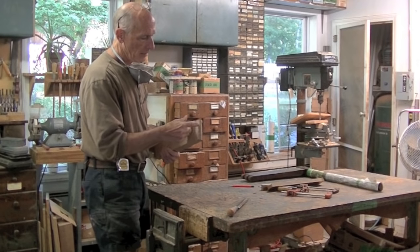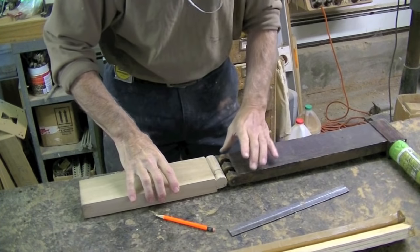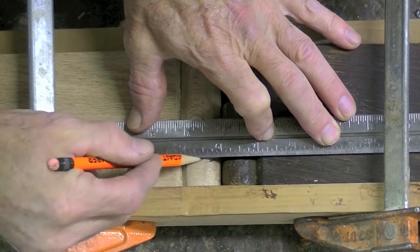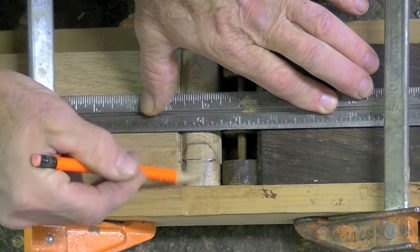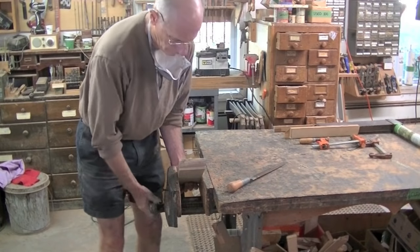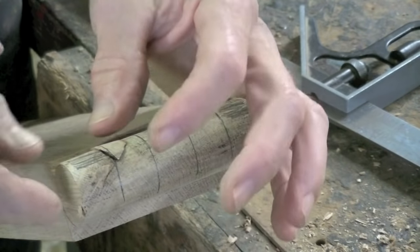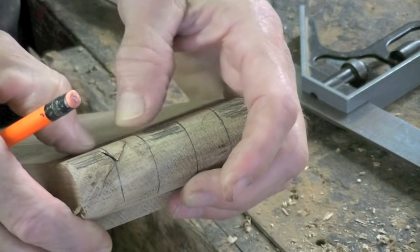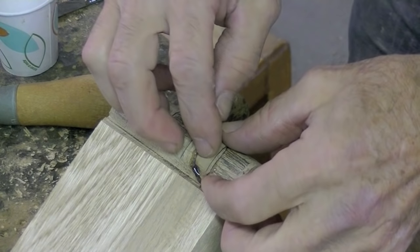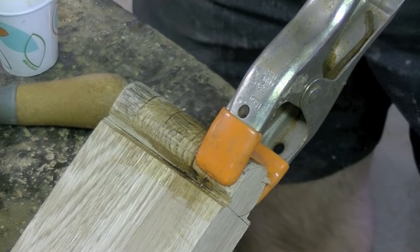Now I'm going to mark out my knuckles here — the parts I'm going to cut away. I put a piece of scrap under here to bring this up level with the new piece. I want to make sure that these are aligned. This is the part I will remove. There's a little defect there — I think I'm going to have to glue that down before I proceed.